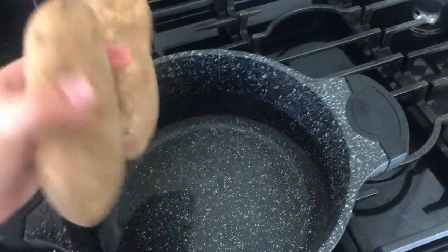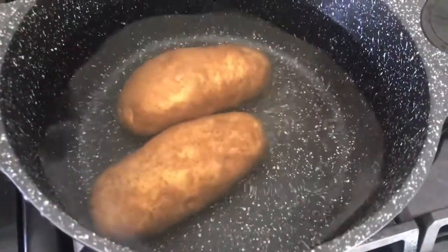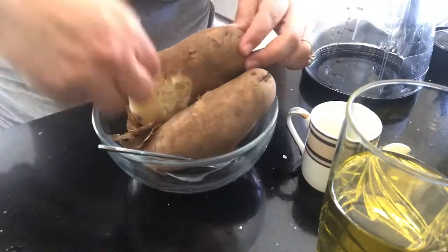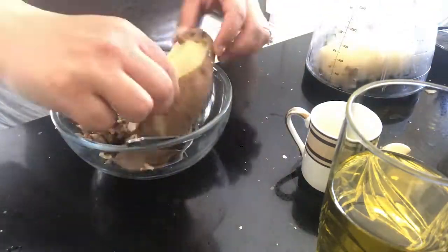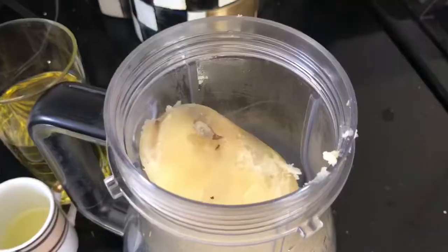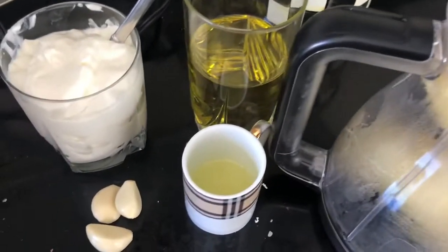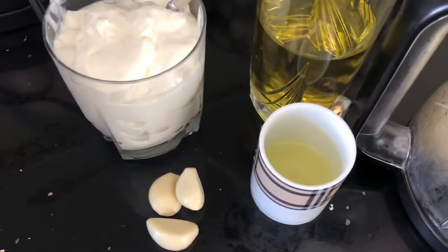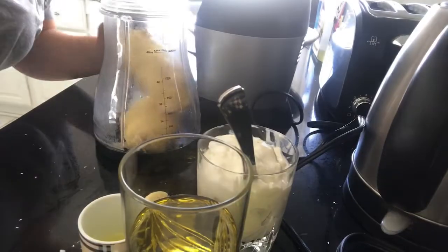As we wait for the chicken to marinate, we start making our garlic sauce. I'm boiling two medium potatoes for the sauce. We're adding three cloves of garlic, two tablespoons of lemon juice, one cup of yogurt, half a cup of oil, one teaspoon of salt, and one tablespoon of tahini.